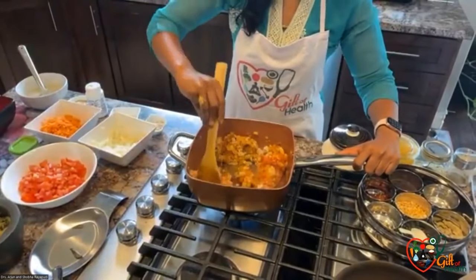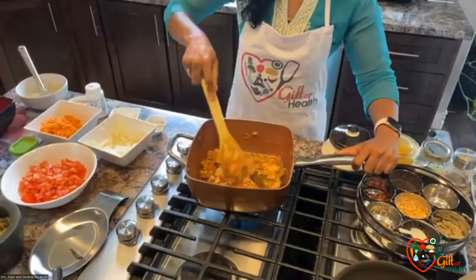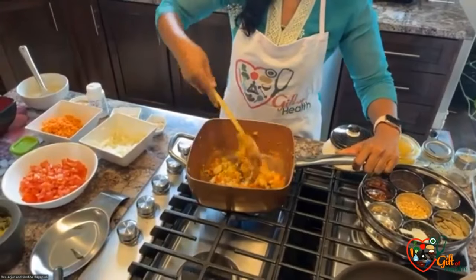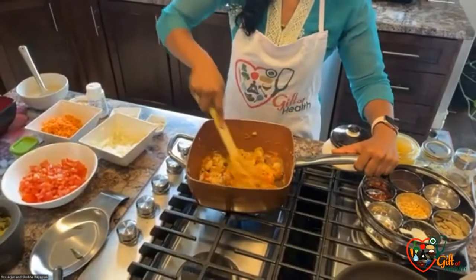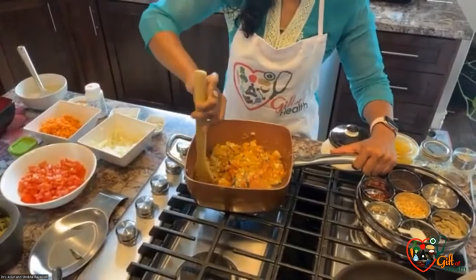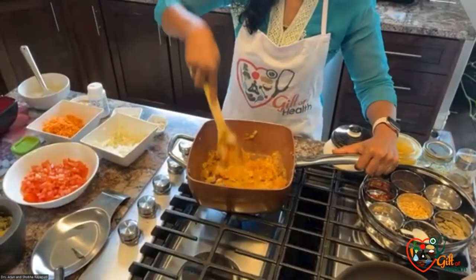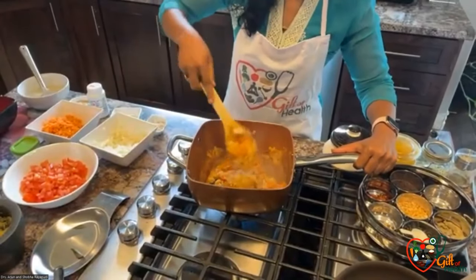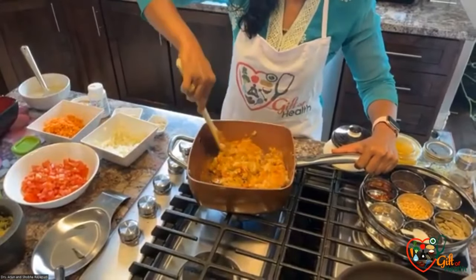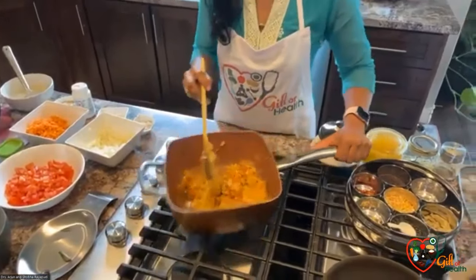Flax seeds are also rich in phytoestrogens. The most amazing phytochemicals in flax seeds are called lignins. There are many research studies on lignins — how they decrease the risk of breast cysts and the risk of breast cancer, and even acne, hirsutism, and PCOS features as well.